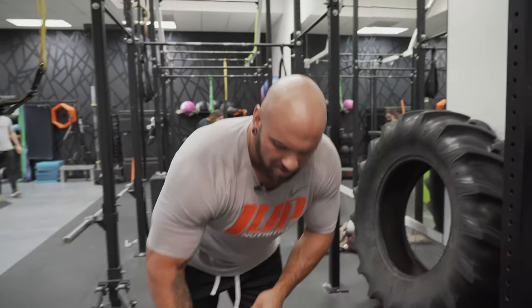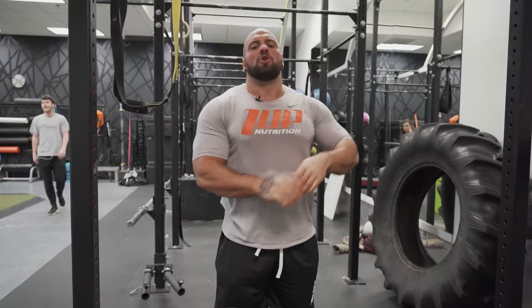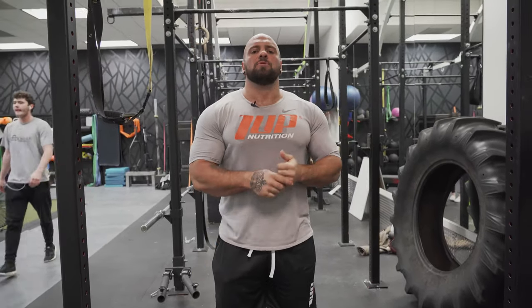Alright, what's up everybody? Lucas here. This video is going to be on abs, calves, and cardio. I'm going to go through my typical abs, calves, and cardio routine.